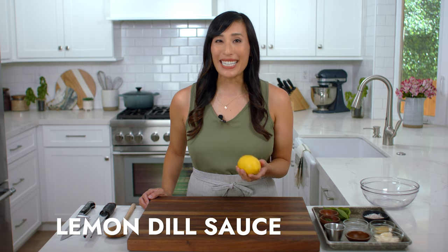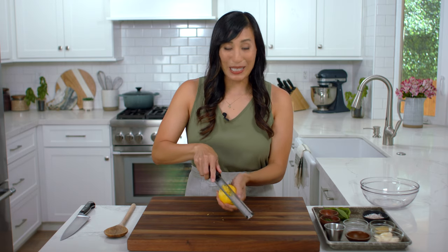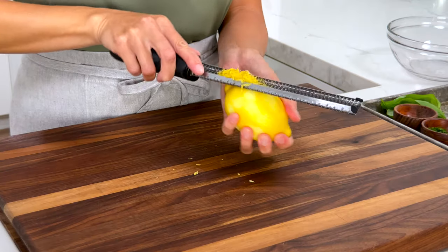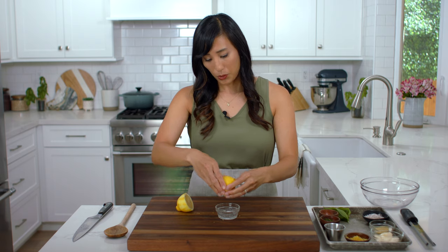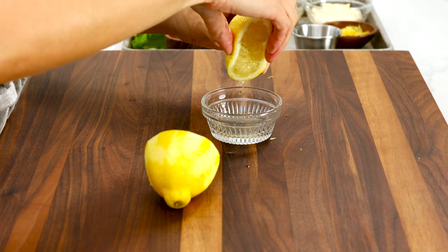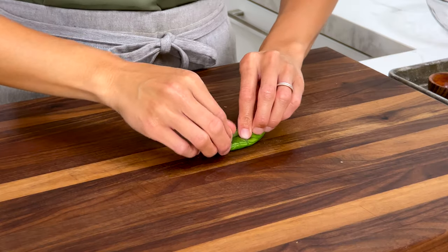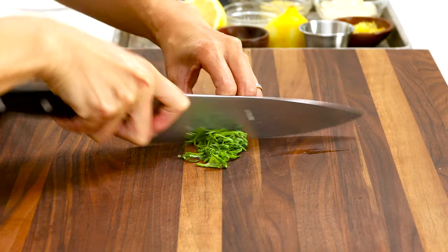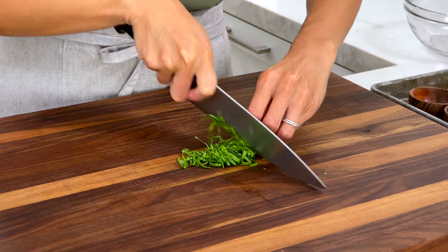Lemons add a nice brightness and acidity to the fish. Zest the peel — you can smell the citrus oils, which add wonderful flavor to the sauce. We need one teaspoon of zest. Cut the lemon in half and squeeze out one teaspoon of juice for a nice tartness. For fresh basil, stack the leaves, roll into a cigar shape, and cut into very thin slices — this is called a chiffonade. Cut down the center so the pieces aren't too big. We need two teaspoons.